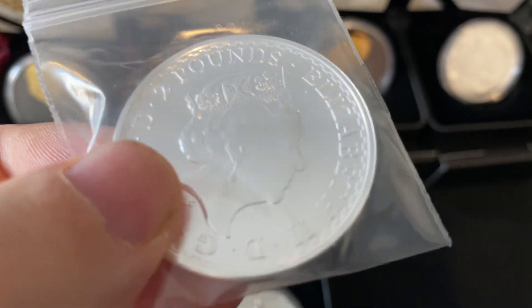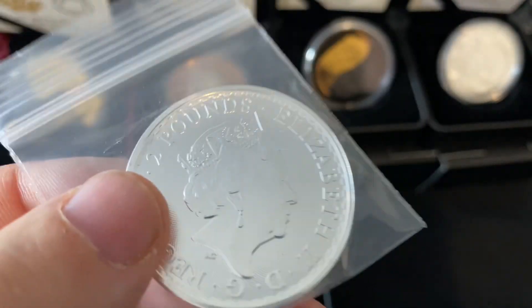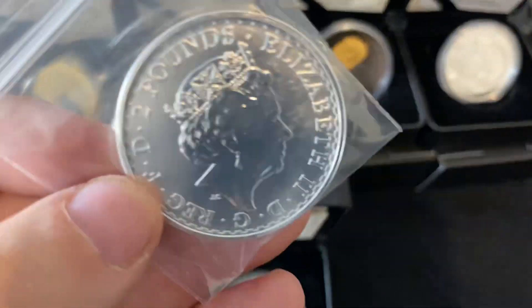I'd rather pay that $9 than the shipping because I wanted to get one of these anyway. And to avoid paying for the shipping, I just threw this in.